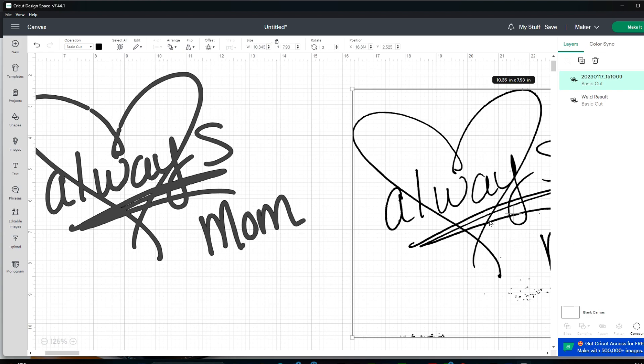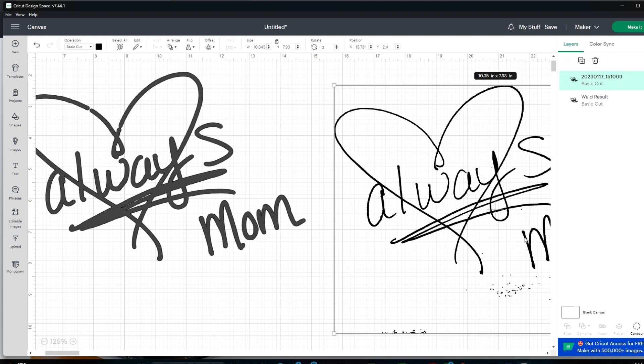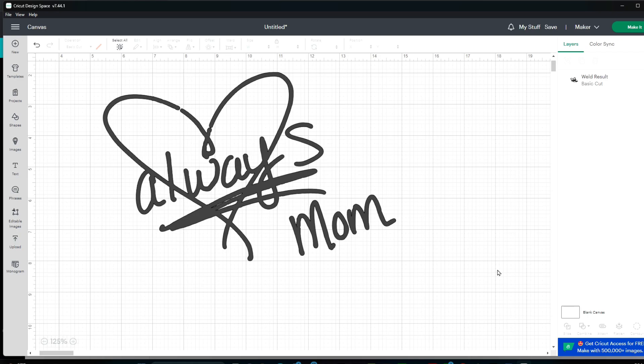I've also tried doing this with remove.bg on my phone and it doesn't work nearly as good as with Canva. I know it can be frustrating to have to pay for extra products to make projects, but my husband's an engineer and he always drills into my head that you need the right tools for the job — if you try to do the job with the wrong tools, your life is going to be a nightmare and you're not going to get a good end result. If you want to play around with some other background removers it can't hurt to try. I just use Canva all the time so it's easiest for me to just upload it into Canva, remove the background, and then put it into Design Space.